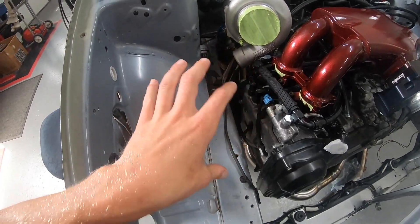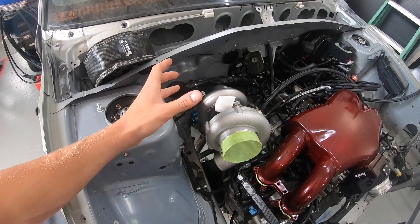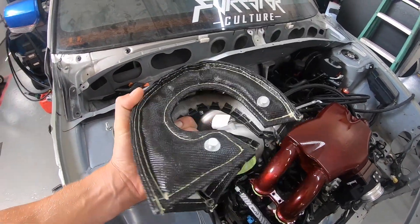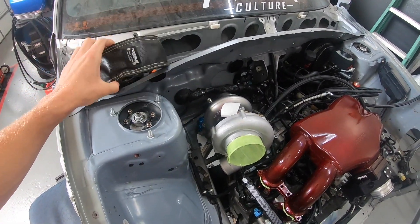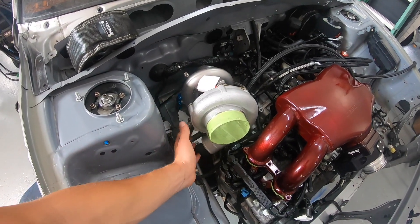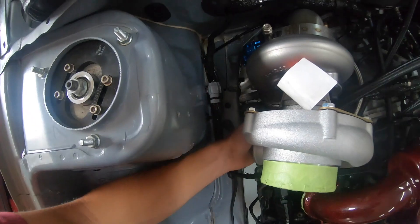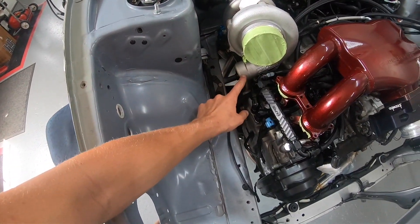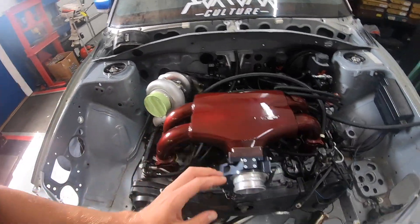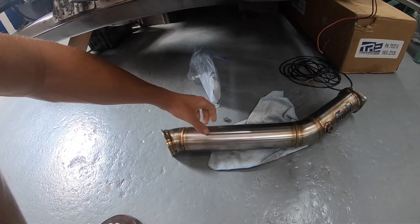I'm really happy to have all the exhaust parts in and be able to show you guys all this cool stuff on the channel. We also have a nice little turbo blanket from Torque Solutions. I haven't put that on yet because I do believe this thing is going to have to come back off before we're finished making the intercooler piping, since some of those bolts down there are kind of hard to get to when we want to weld something on the front of this flange.